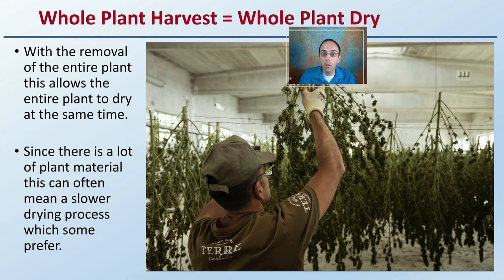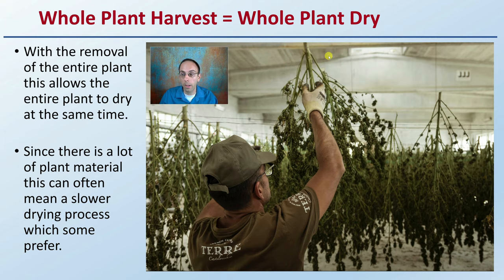Whole plant harvest usually means whole plant drying. With the removal of the entire plant, this allows the entire plant to dry at the same time. Since there is a lot of plant material, this can often mean a slower drying process, which some actually prefer. Here we can see pretty much entire plants being strung up to dry in this particular dry room, with some trimming that was initially done.